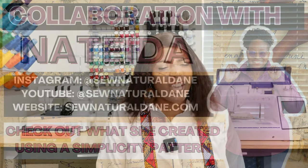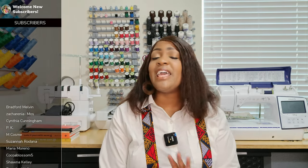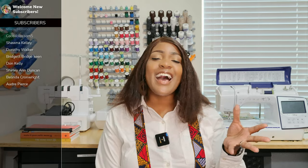Now if you are new to the channel, welcome! And if you are returning, you guys know what to do — go get a quick snack and something to drink. Come on back so I can give you a quick pattern review, and then I did a sew-along for you guys so you could get to that after the pattern review. Without further ado, let's get into it.